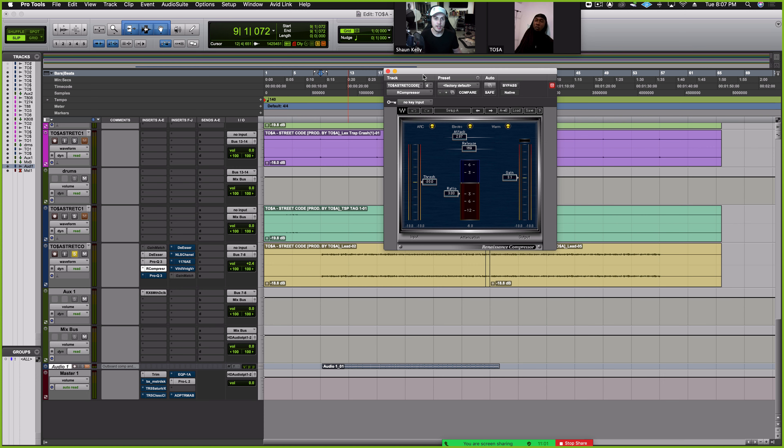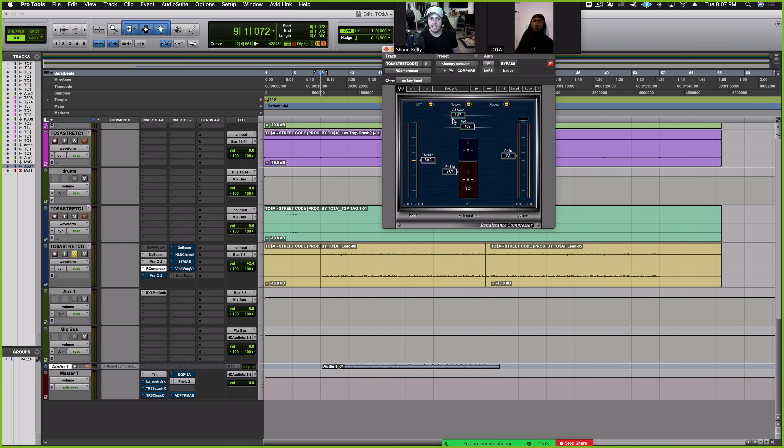And then into the compressor. A fairly fast attack on here, about a medium release, 3 to 1 ratio — pretty standard. And then just pull it down. I put 3 dB on the gain, so let's see how much we're getting on the reduction. Just controlling the dynamics — I'm pretty much making up what I took out. That's all it really is.